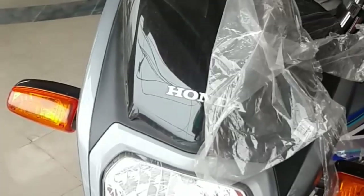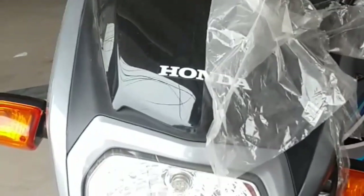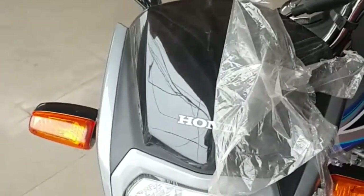Let's start with the headlight. The headlight is very good and the indicator is a 70cc style. The front look is a 7070 frame.